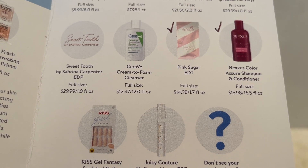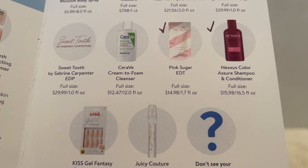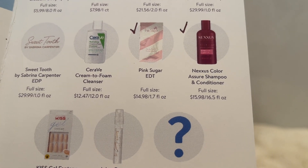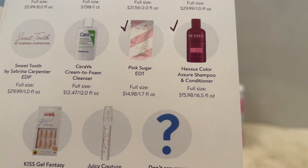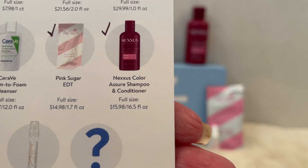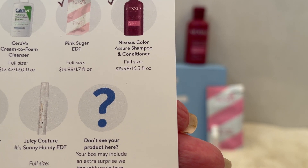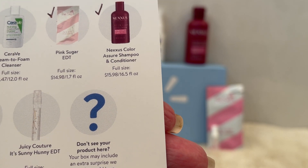On the bottom of the brochure, other possible variations in your box include a Kiss gel fantasy nail set, a Juicy Couture perfume sample, and they always put a question mark because sometimes we receive other items that weren't on the card — so that is always a possibility that can show up in your box.